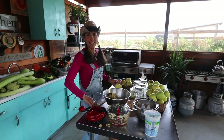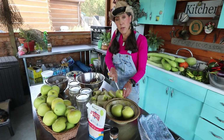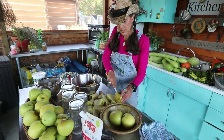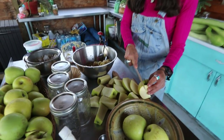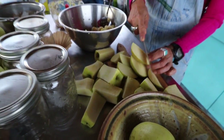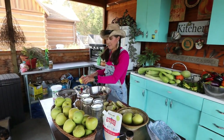A couple more apples — we're getting close. None of this is going to go to waste because what I'm going to do with the middle part of the cores and any other extra parts of the apples is go ahead and make some apple cider vinegar. That'll be a video for later, so stay tuned for that one.